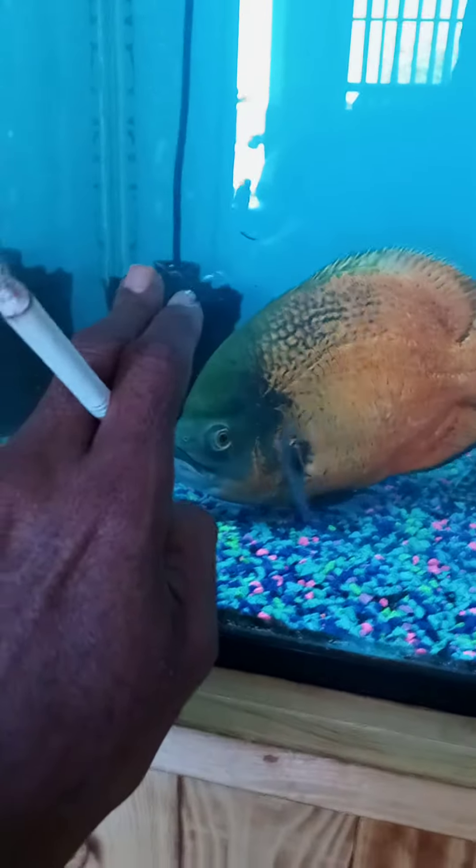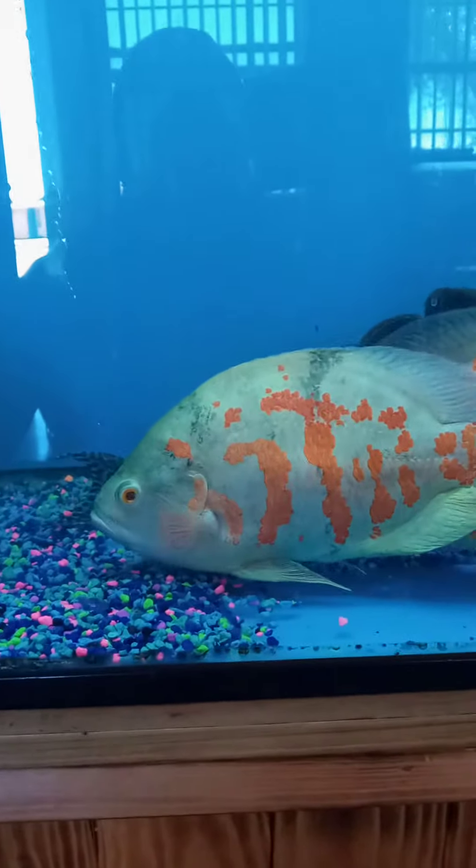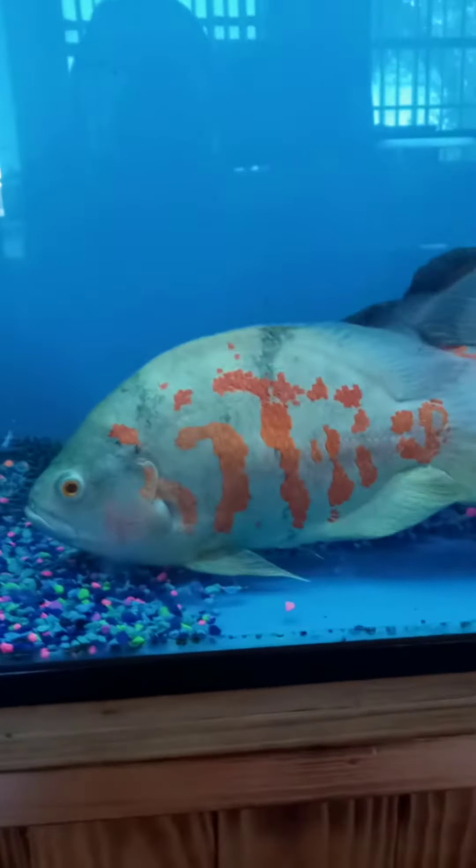I go as low as a sponge filter — it's giving out oxygen. And then I also heat blast these guys to keep the water at a tropical level. Because like I said, your Oscar fish are tropical fish. All my fish are tropical.